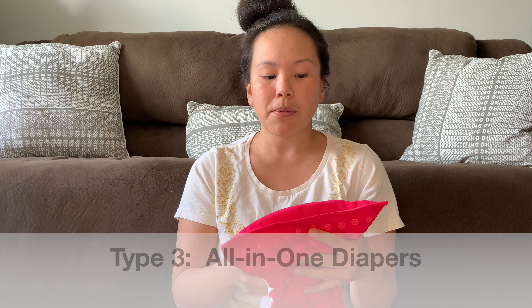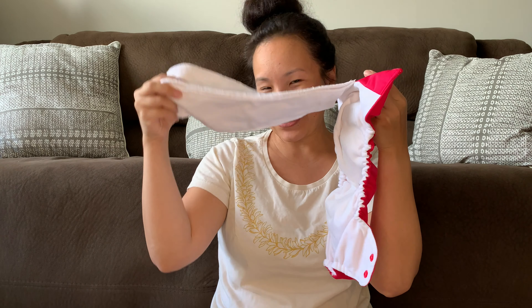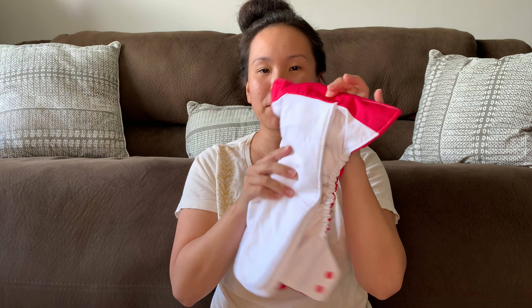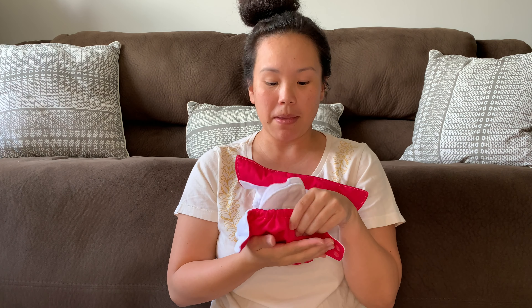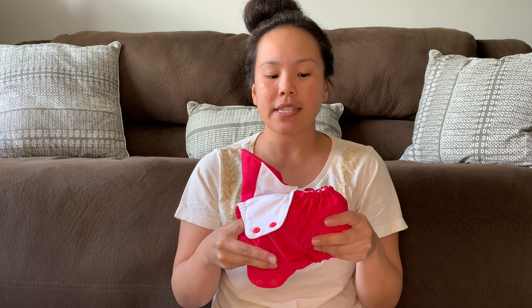The last type of diaper I wanted to talk about today is the all-in-one diaper. Just as the name suggests, everything you need to diaper baby is all-in-one — the absorbent inner is sewn directly into the diaper. So when you wash and dry it, you just throw it in the washer and when you take it out of the dryer, it's ready to go back on baby. This is likely the easiest system for prepping because you don't need to do any prepping at all. The cons are that it is the most expensive type of diaper, and because everything is connected together, it takes longer to dry — whether you're line drying or using the dryer — compared to pockets or covers.